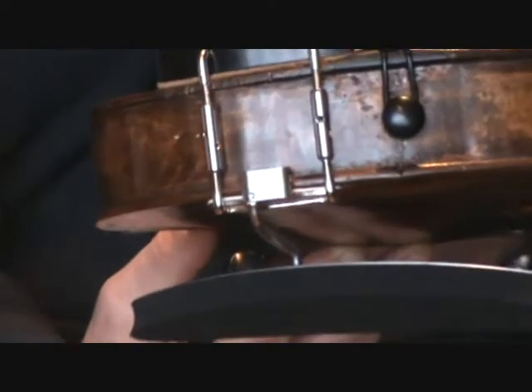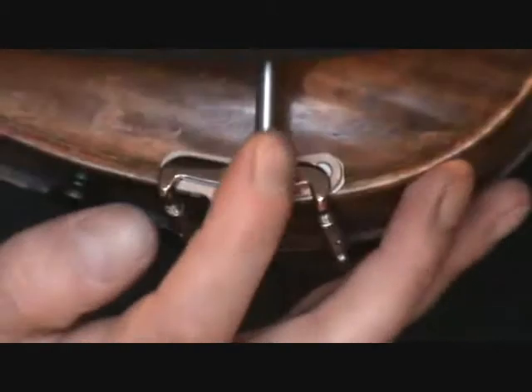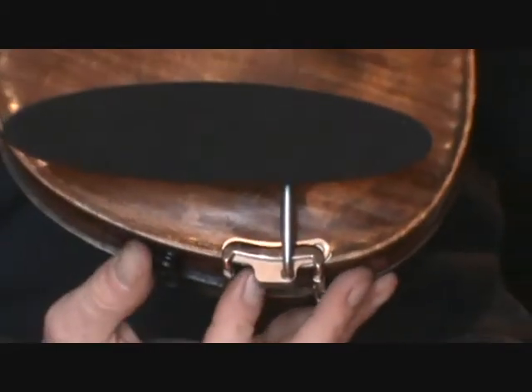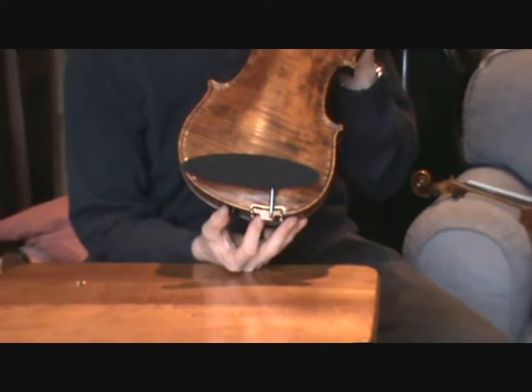With the Stonemaster rest fitted, this is what you should see looking at the end of the instrument. And also, looking from beneath the instrument, you'll see that the arm is approximately at a 90 degree angle to the bracket, which can be achieved by making sure the dots are aligned when plugging it in.